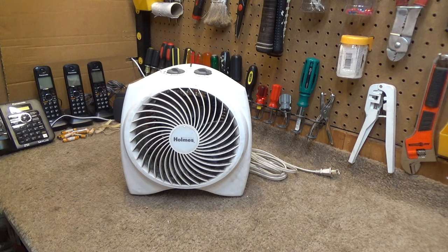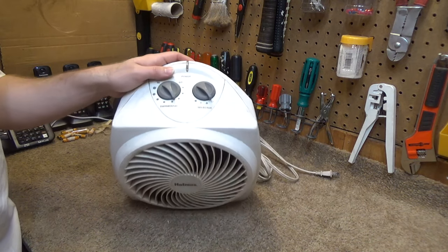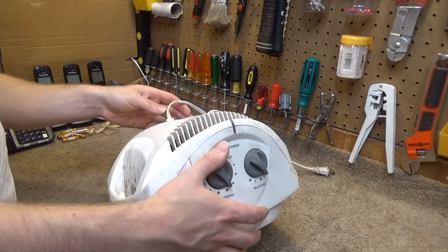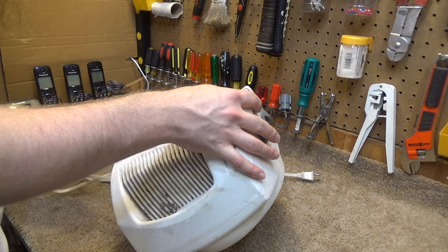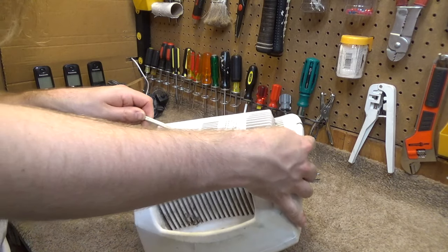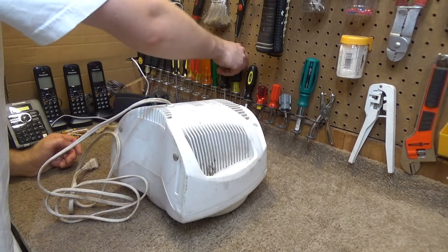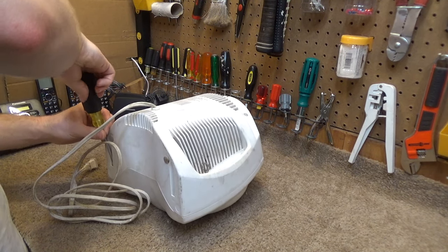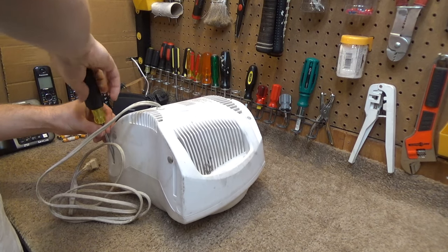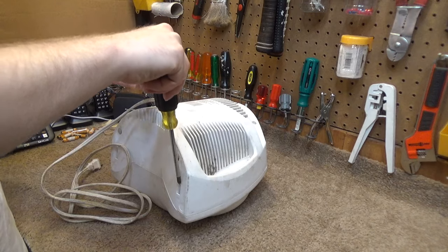This one being relatively quiet, I thought this was a good one to have that we could use during videos, because some of the other heaters that I have are relatively loud and it creates a lot of background noise. So this one is very quiet and it seems to work pretty well, so let's see if we can get this cleaned up. It is absolutely disgusting, so it's going to require quite a bit of service.